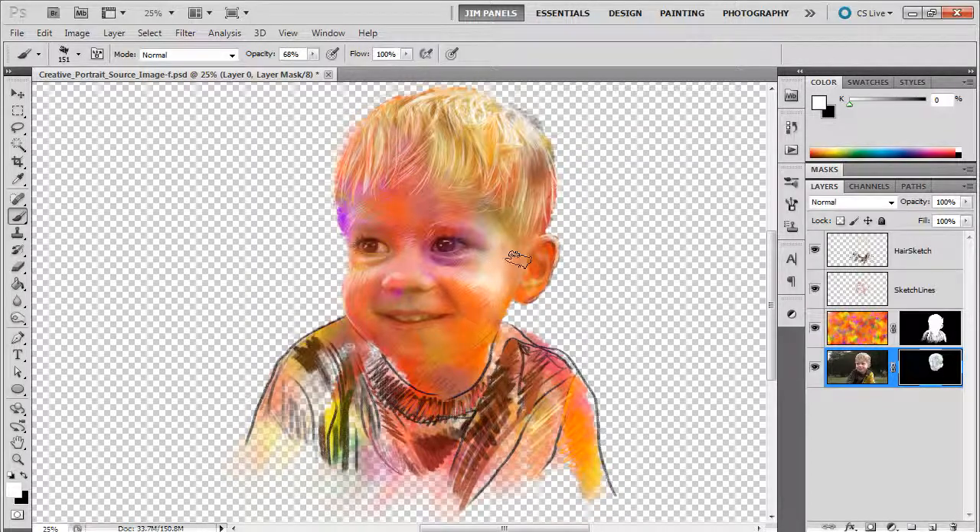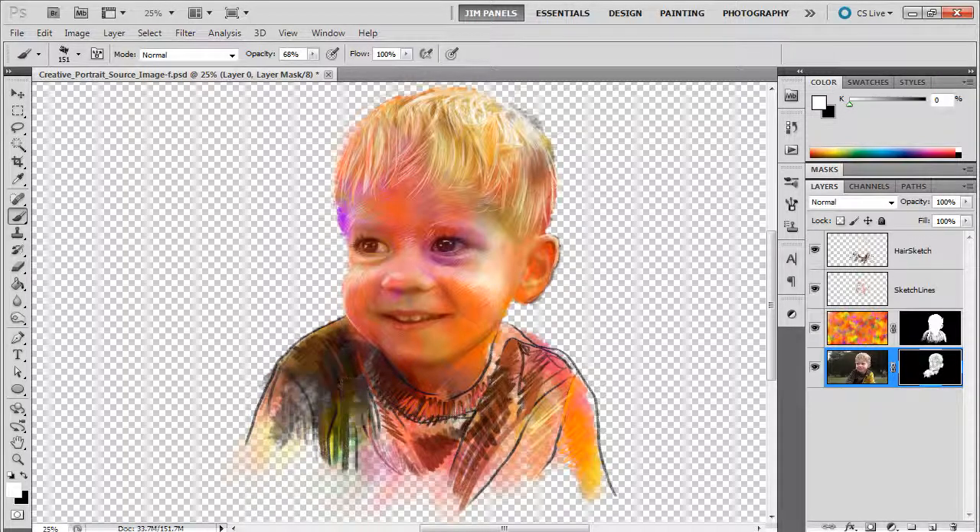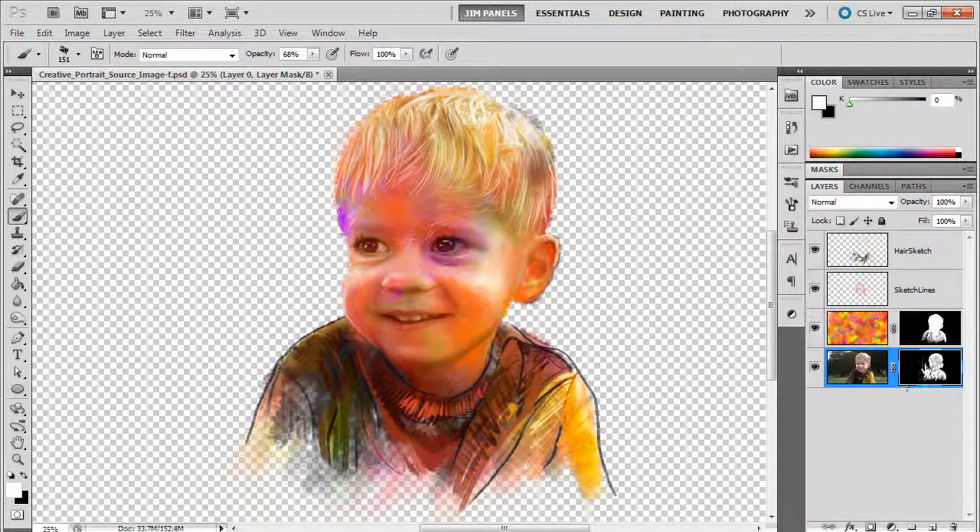Kind of the same deal. If you want to add in some details like the edge here — I went too far, no problem. I'll just hit X on my keyboard to switch to the background color and fix that. I'm just painting in the details so that the figure has what it needs. Just a little bit of shading down here, then do the same thing at the bottom — painting in to create that mask so the figure just kind of comes out of the sketch. Let's take a look at that mask and see how it's looking.